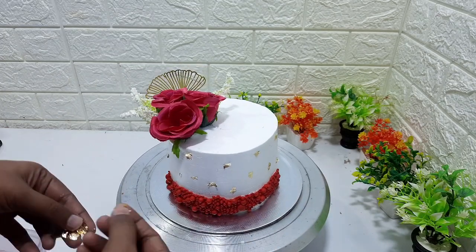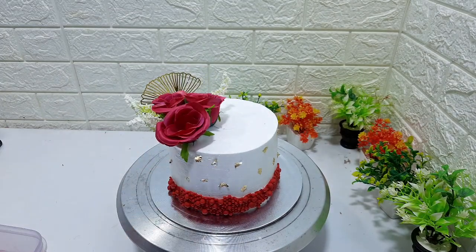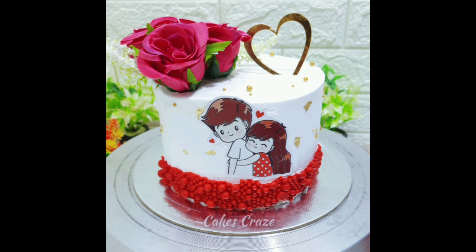A side light on the cake is made in a little shape. I am going to make a side light on the cake.